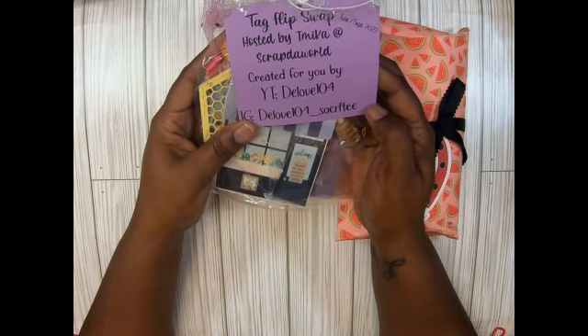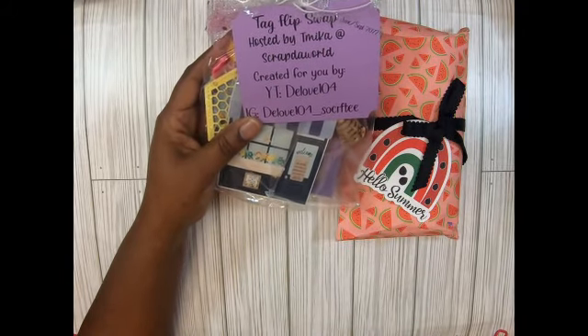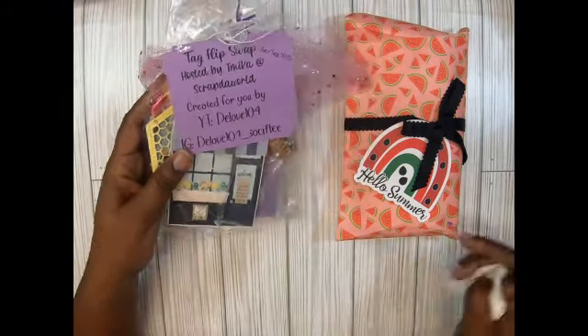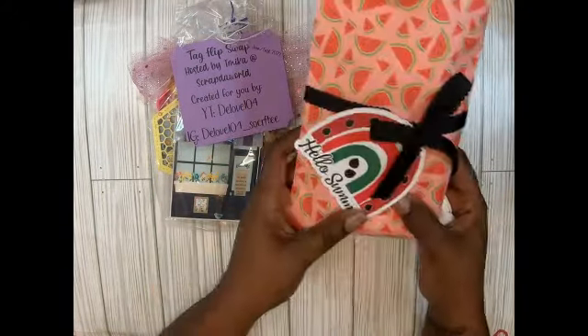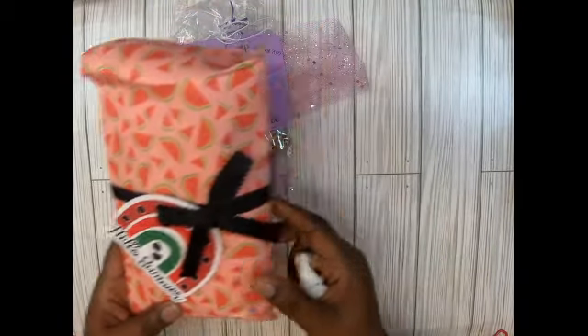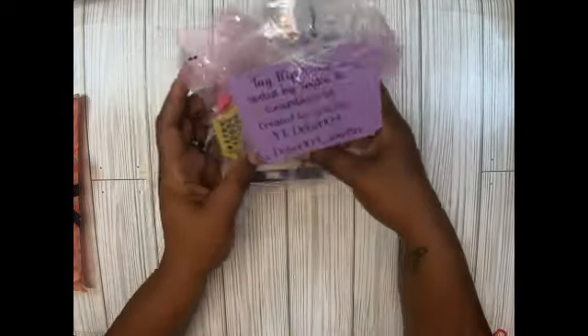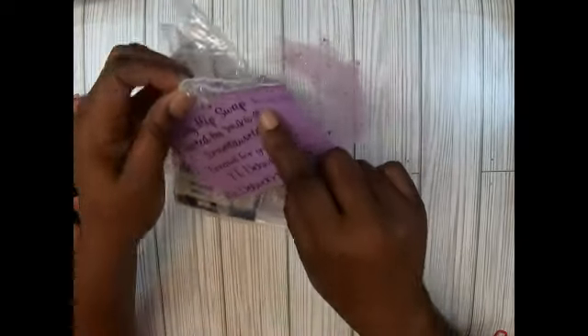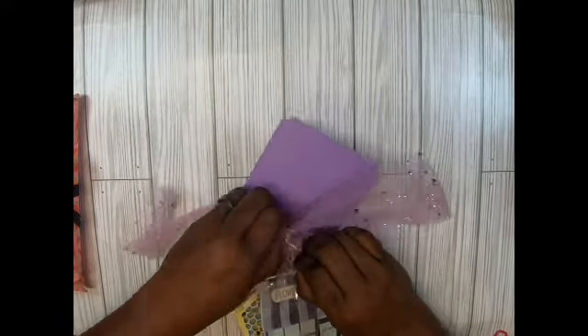So my two partners are D Love 104 — I think this is the first time I've gotten something from her — and then Arva, that's my girl, that's my birthday twin. I love the packaging! It says June/September so I don't know exactly when we did this. I know Tamika has been very busy. I'm excited to see — this packaging is so stinking cute.